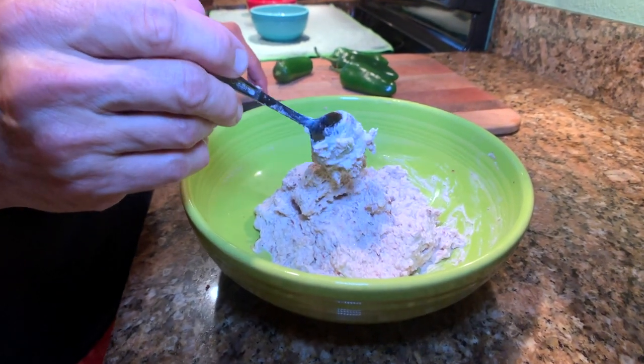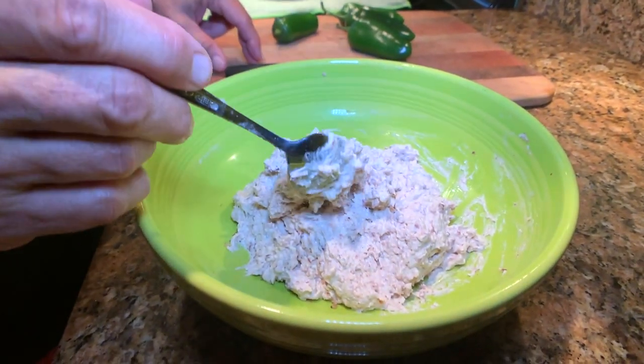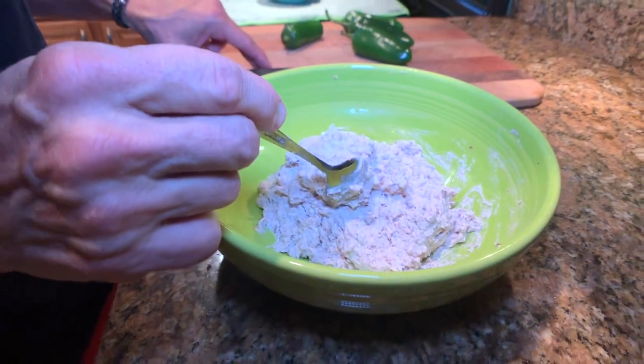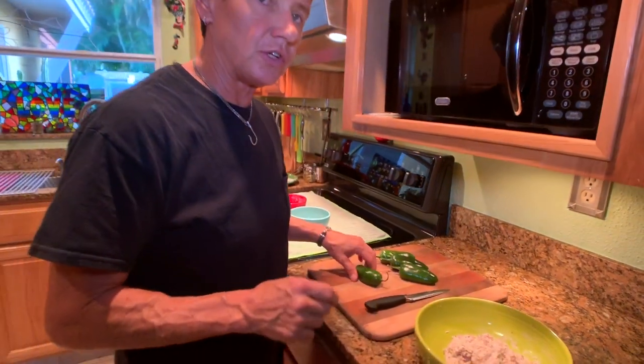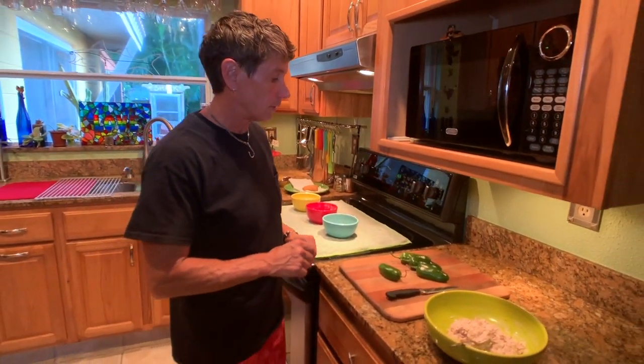This has got a cheddar cheese, cream cheese, red onion base. I've also made it a little bit more of a creamy consistency so that you can stuff it into the jalapeno popper a little bit easier.